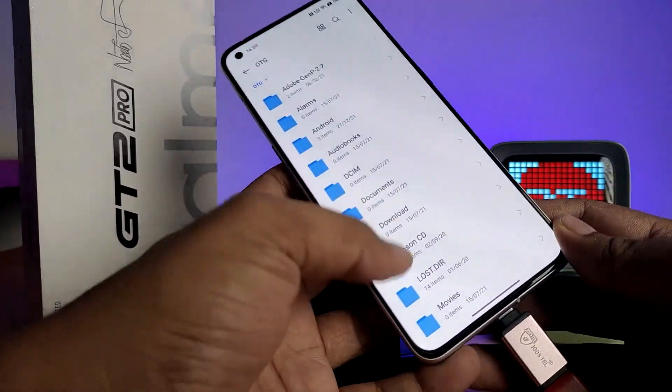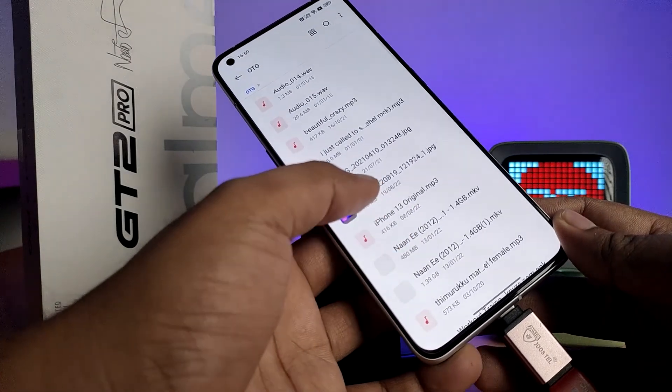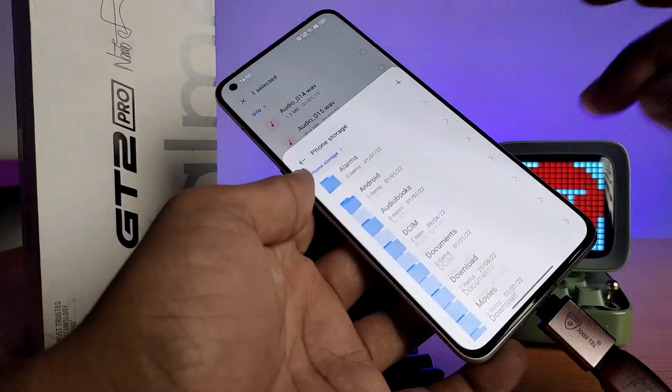Click on the OTG option to access the OTG files. If you want to copy any files from the OTG to your device, click and hold the file, then choose Copy, select Phone Storage, and click Copy Here.